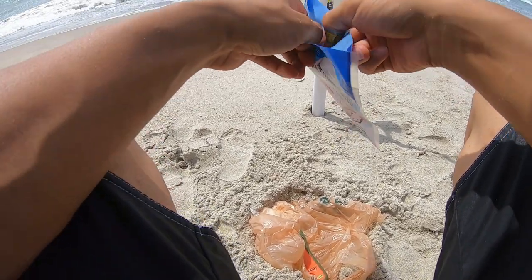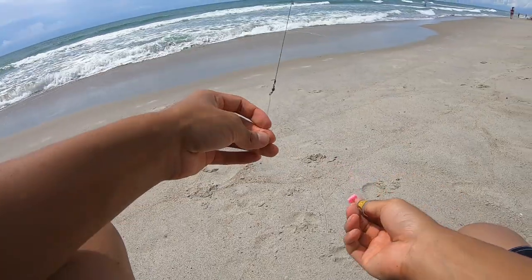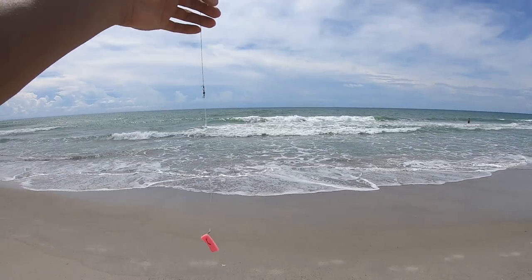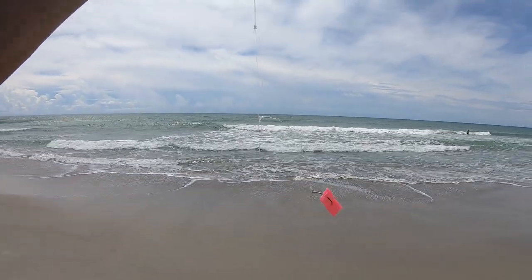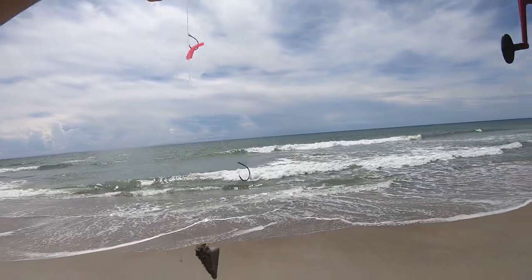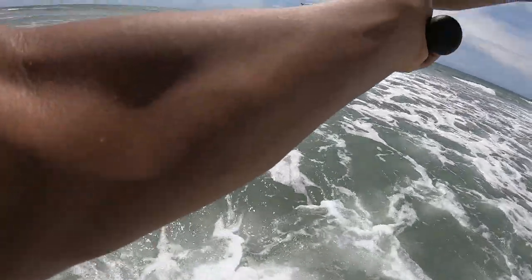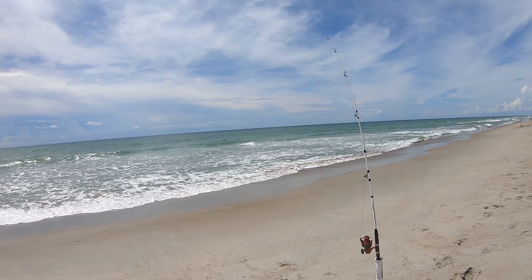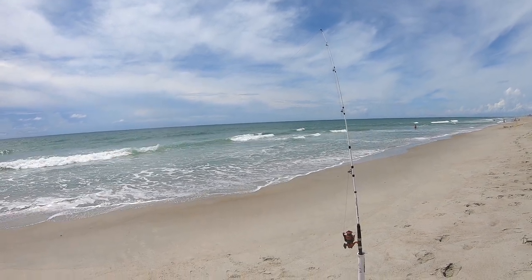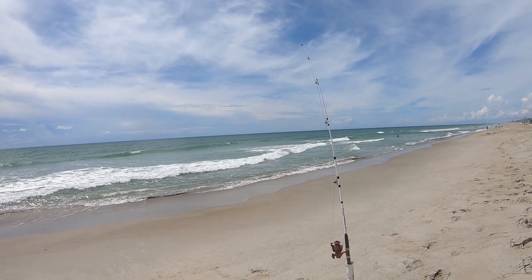I'm gonna put on another piece of fish bite, a little bigger chunk. I don't think this will be as effective, hopefully they'll take a little longer so I can do some research. Fish bite came off — let's put on another piece. I feel like I could be missing bites if I just keep it in and can't tell. When they pull on it like that, I probably could set the hook.